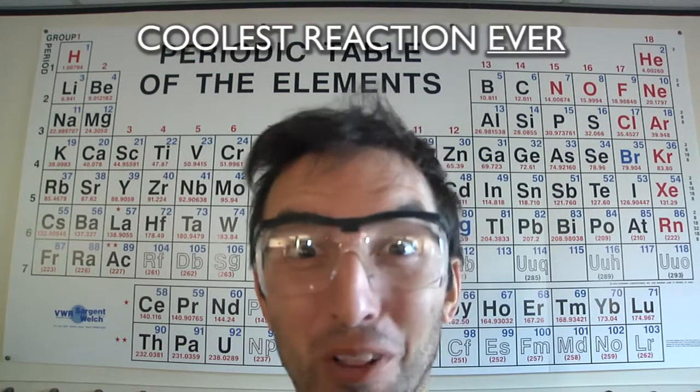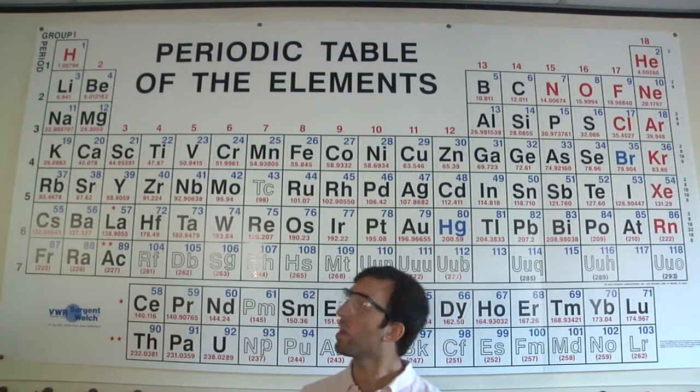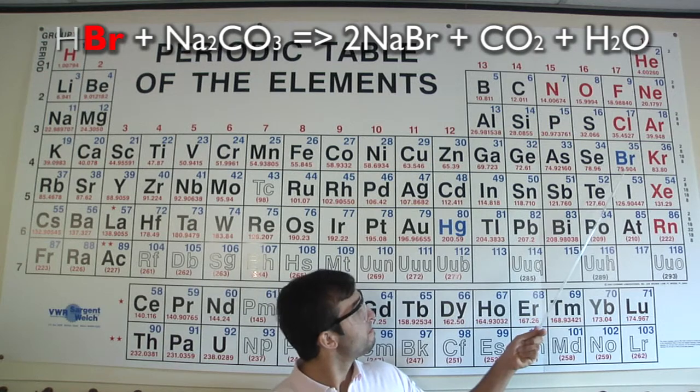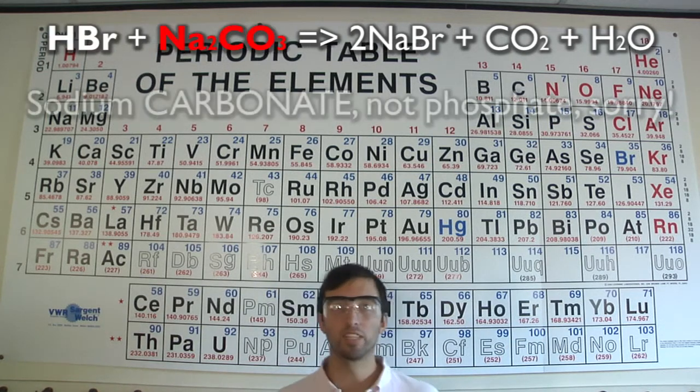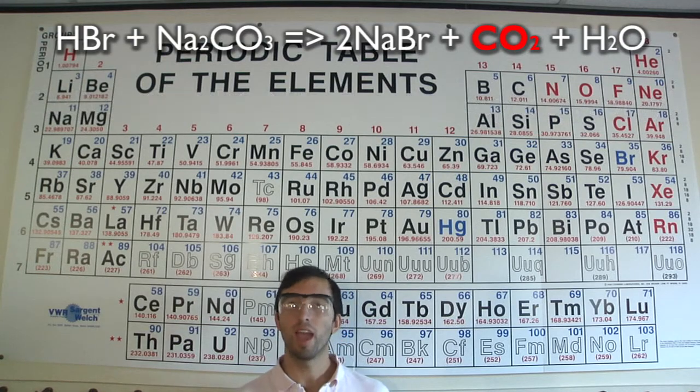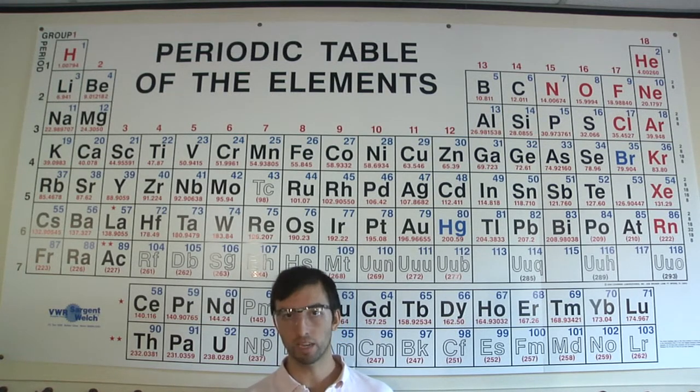Today we're going to do the coolest reaction ever! We're going to react the acid of bromine and sodium phosphate to create carbon dioxide — which, as we know, is the same stuff that we breathe out and that your car produces in combustion.